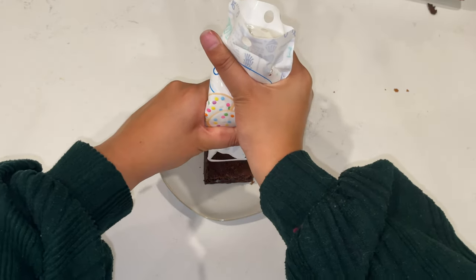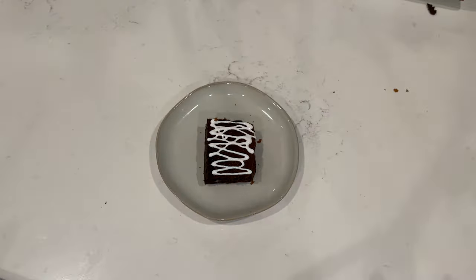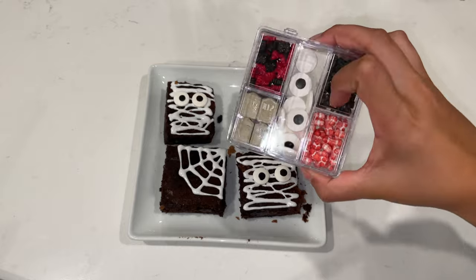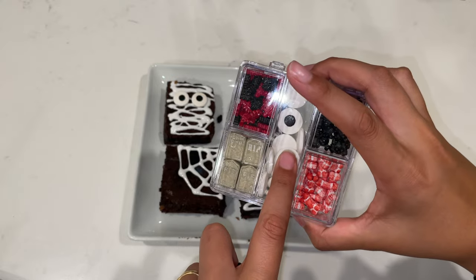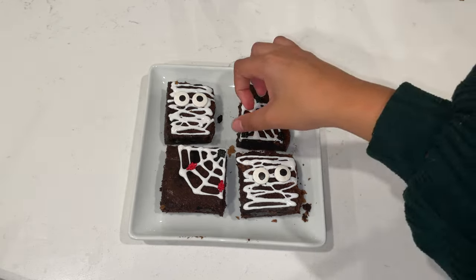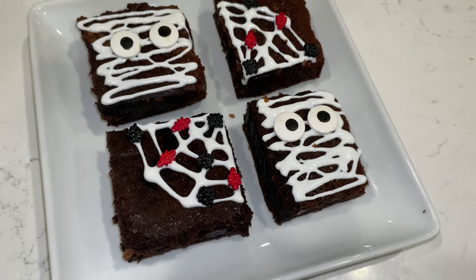For the mummy brownies, grab that same icing and just go back and forth all the way down, then back and forth all the way up again, and add in those candy eyeballs to finalize it. I found a really cute cookie set at Walmart with spiders, RIP signs, eyeballs, and a couple of other cool items — just decorate a couple of these spiderwebs with those tiny little spiders. And there you have it: your mummy and spiderweb brownies!